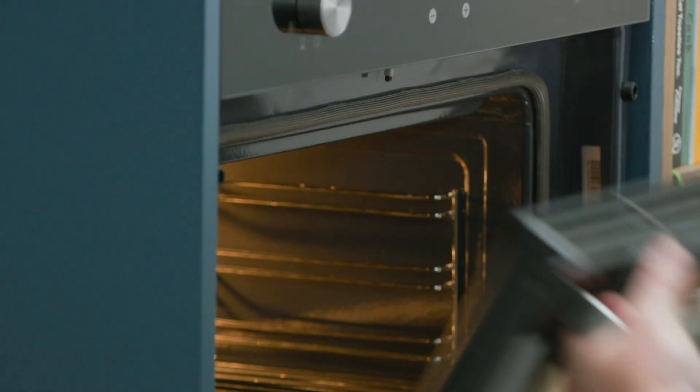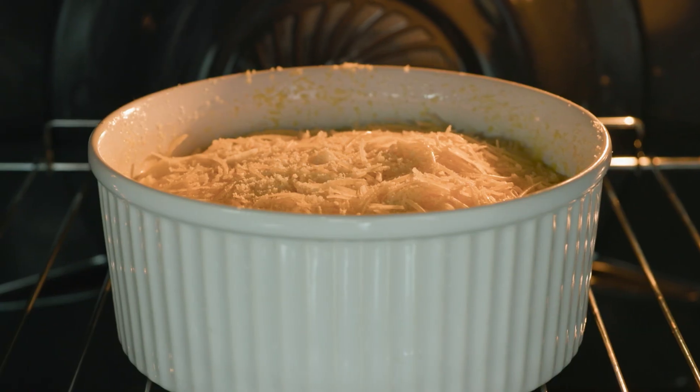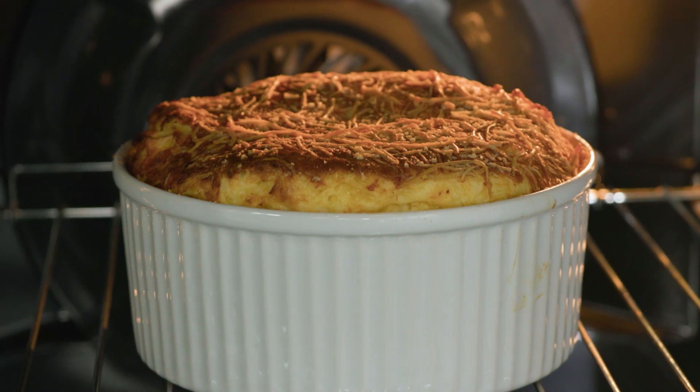I'm going to grab this and pop it into the oven — 200 degrees Celsius, about 30 to 35 minutes. It'll puff up, golden on top, and it'll be cheesy and delicious.